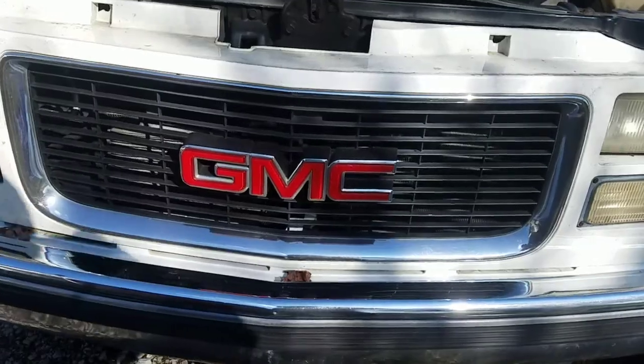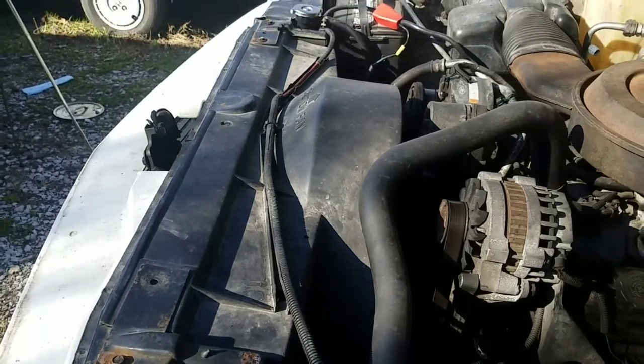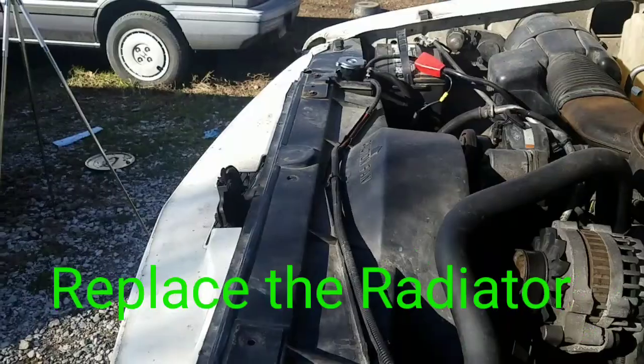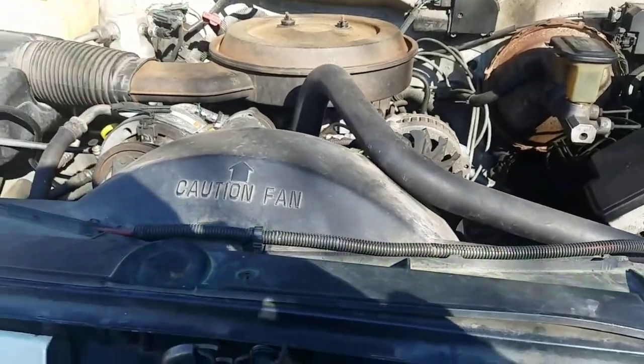It's me Ishmael Jimenez again with Ishmael Park. This is the GMC Sierra, and today I'm going to replace the radiator — take this old one out and put a new one in.